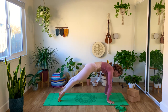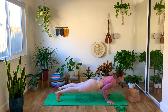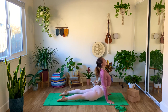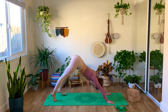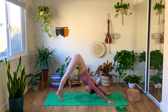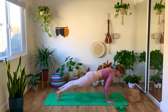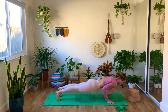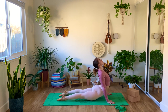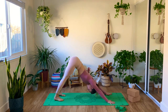Inhale, forward into plank, exhale Chaturanga, inhale upward dog — roll those shoulders back, really open your heart — exhale, downward dog, press your heels down. Inhale, come forward into plank, exhale, slowly lower Chaturanga, inhale, upward dog — roll the shoulders back, look gently high — exhale, downward facing dog.